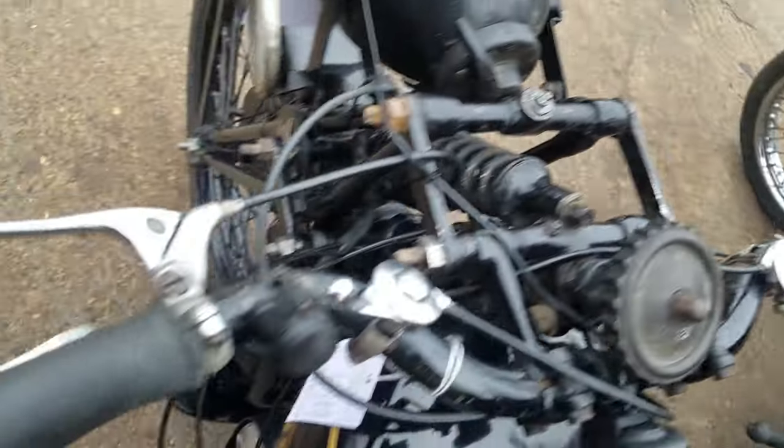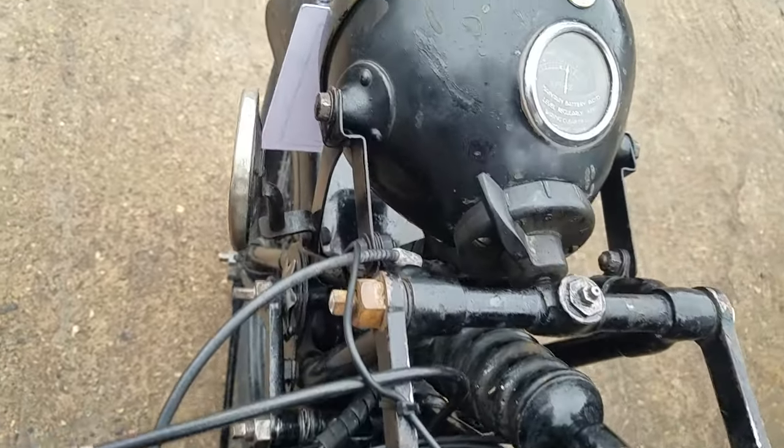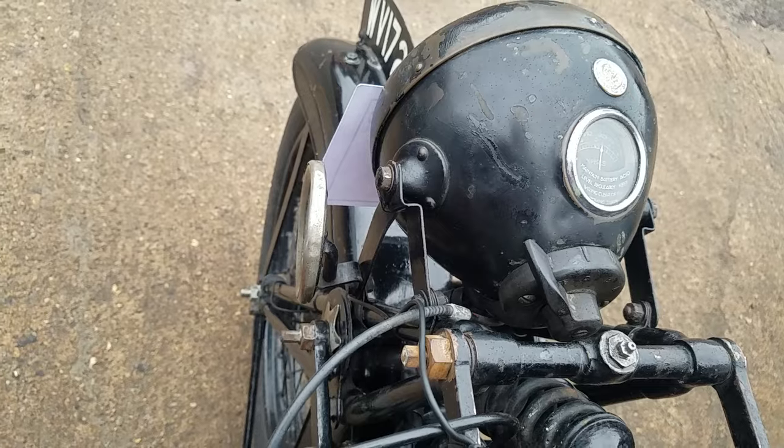And your front brake. And again the period headlight.